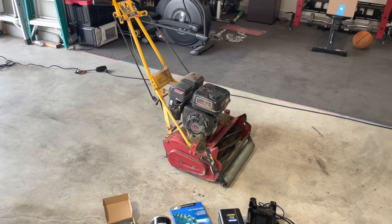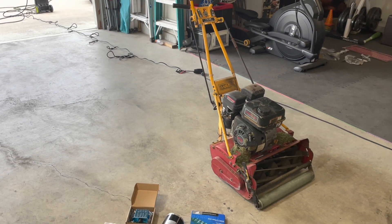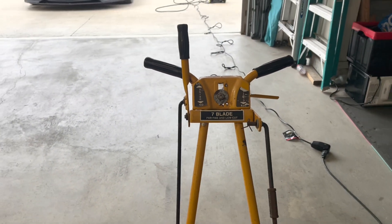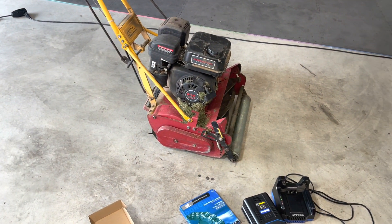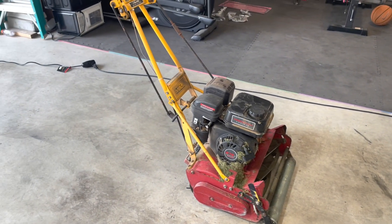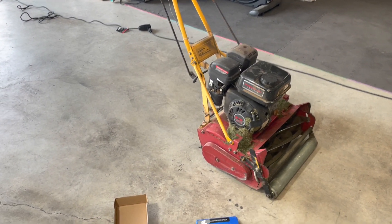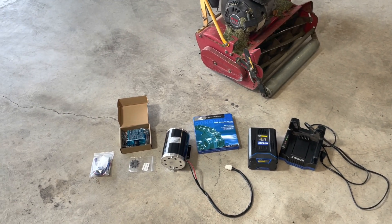This is my 20-inch McLean. I purchased it roughly a year and a half ago off Facebook Marketplace for about 140 bucks. As you can see from the stickers, it's a seven-blade unit. The previous owner had already swapped over to a 212cc Predator engine. I really like this engine, but it is super, super loud. I've always liked the idea of converting over to electric, and I've got some parts that just came in — a lot from Amazon, some from other units I had.